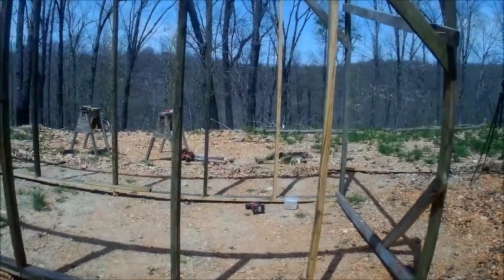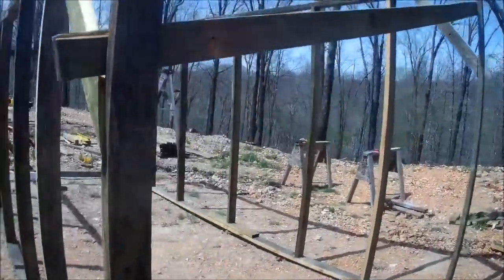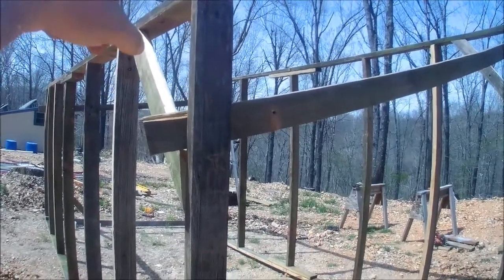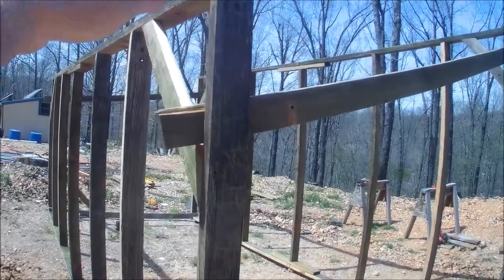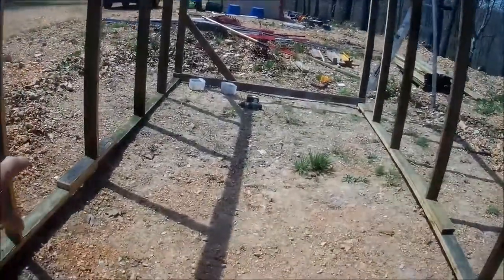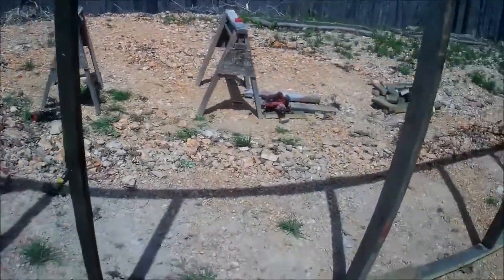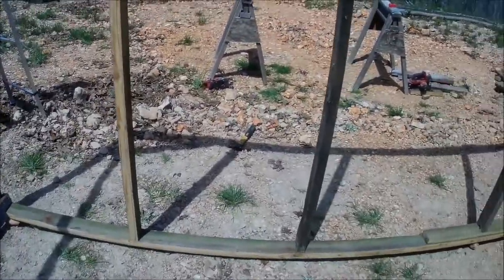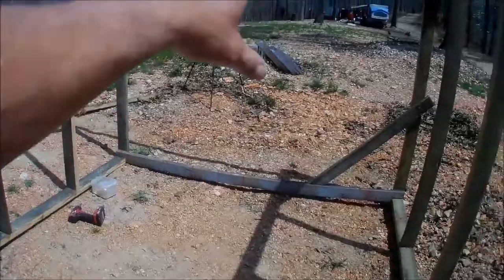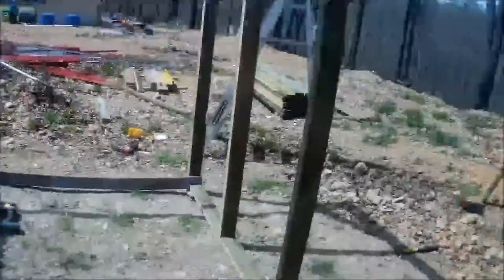I'm going to start pulling out the 2x6s and making rafters to go across, with a bird's mouth on both sides. I'll be collecting rainwater off this, so I'll have them protrude about an inch so I can put a gutter system on there and collect water into rain barrels inside. I'll have shelves on both sides and across the back, keeping some area for storage. And there will still be windows. For the quality of wood I'm using, this is actually coming out pretty good.